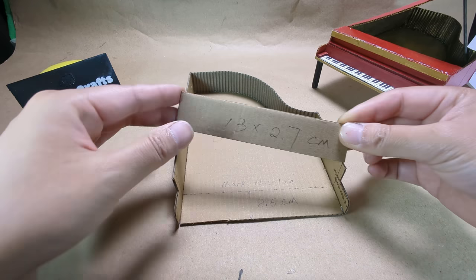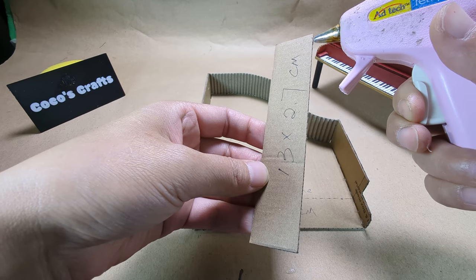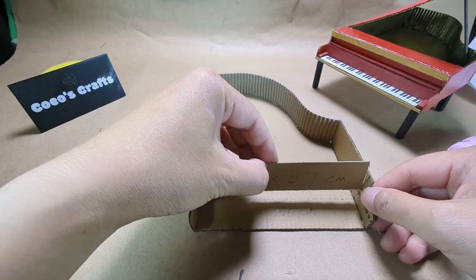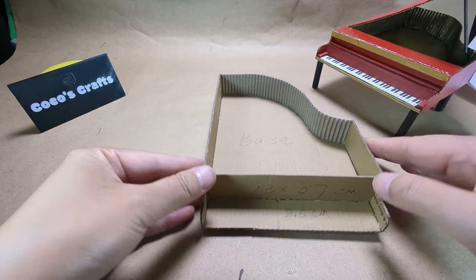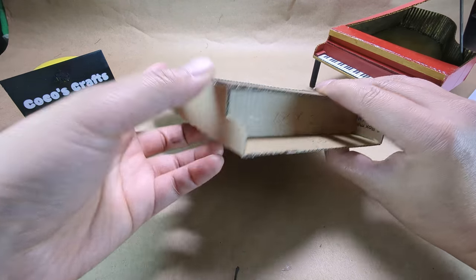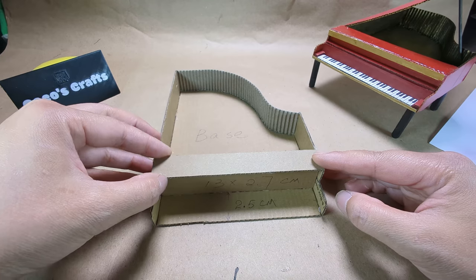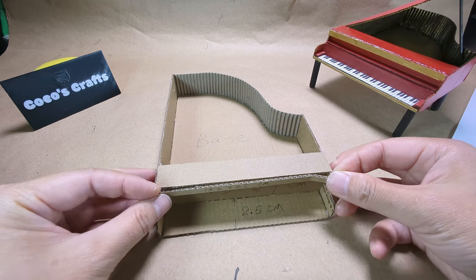Here are the dimensions for the next part. Glue on the marked line. Line up the corners as shown. Here are the dimensions for the next piece. Glue this as shown.